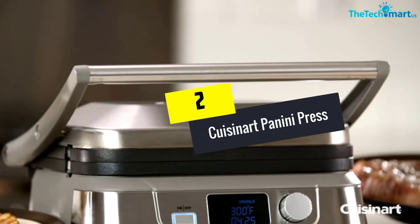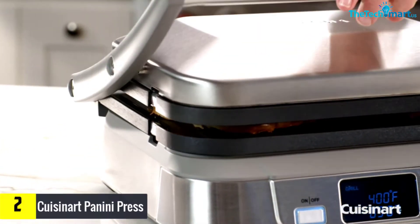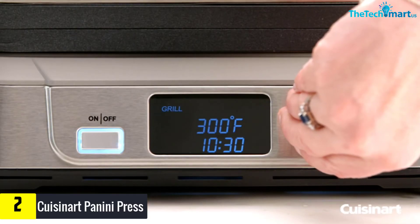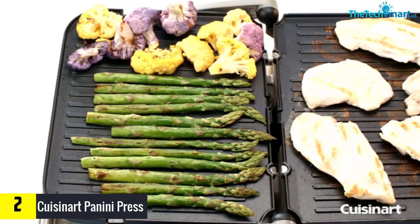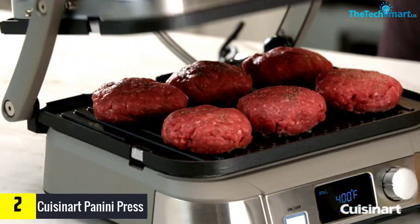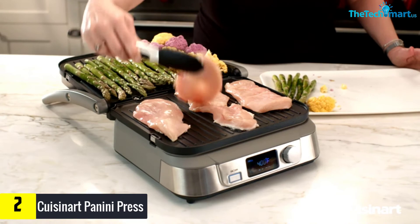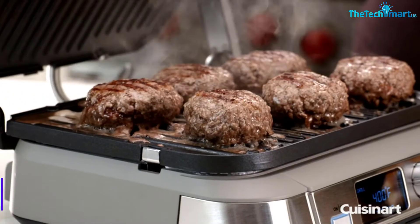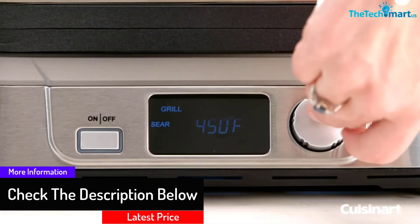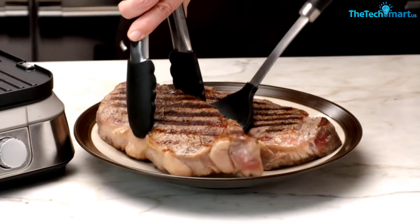At number 2, we have the Cuisinart Panini Press. This finely designed panini press is made of premium quality stainless steel for sturdiness and durability. It is one of the most user-friendly options because of its manual controls and LCD screen for managing and timing the cooking process. It has a perfectly non-stick surface, making both grilling and cleaning easy, and it is also dishwasher-friendly. The heat-adjustable controls allow the user maximum control during grilling. However, it is a little bit costly.